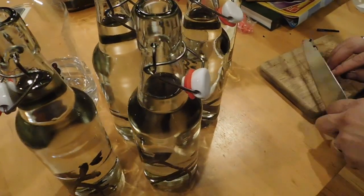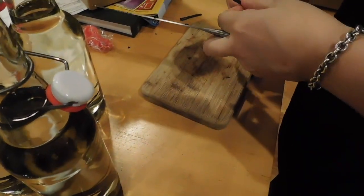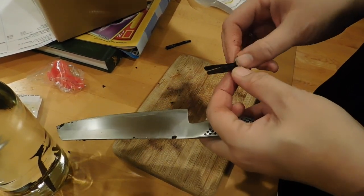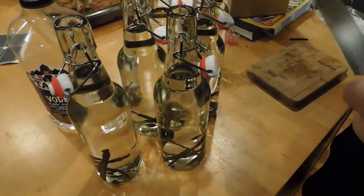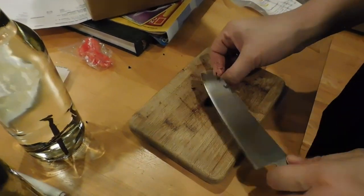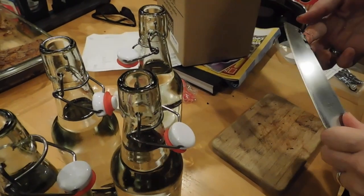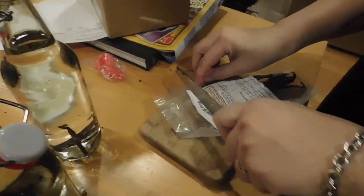How many go into each bottle depends on how strong you want it to be, but they usually talk about one ounce of beans per every cup or eight ounces of vodka. I'm just keeping putting in all these, trying to evenly distribute all my pods — these are the grade A ones. I got these vanilla pods through various baking supply places.